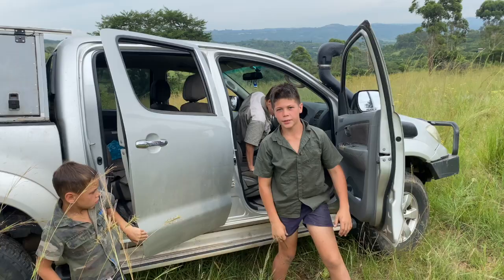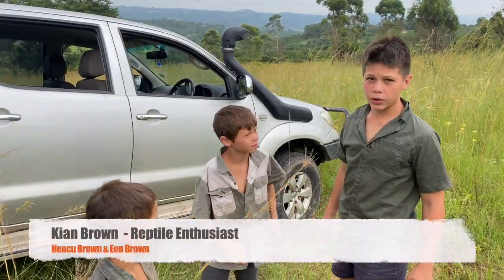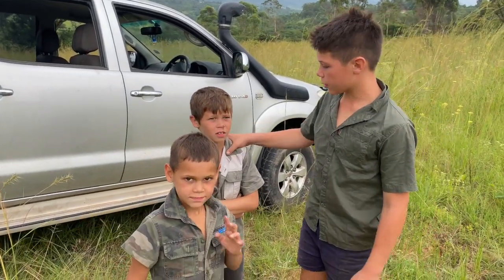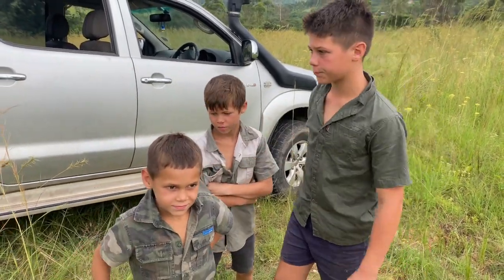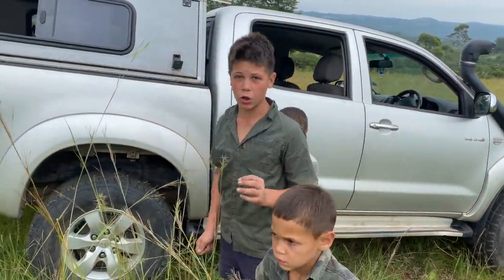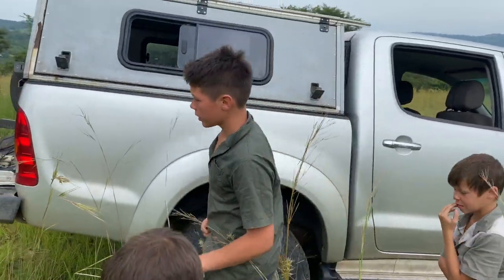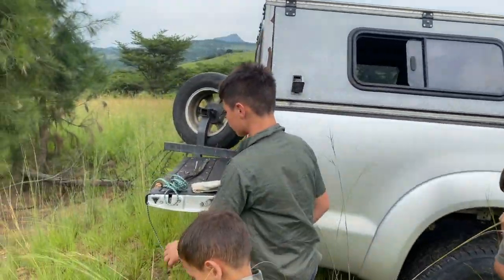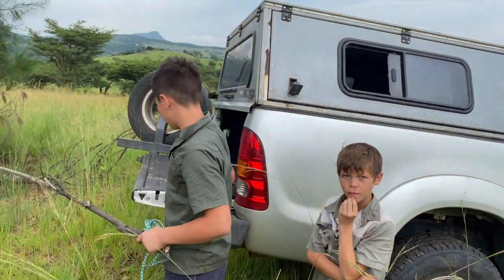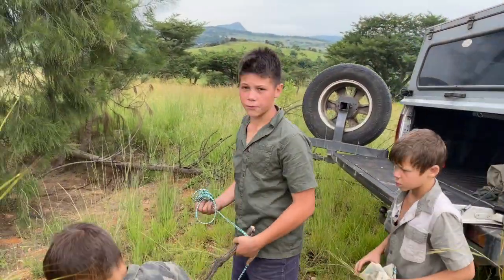Hi guys, here we are at the site with the slider crocodile earlier this morning. I want to introduce my two sidekicks slash brothers, Henke Brown and Ewan Brown. The thing about this species is it's a juvenile Nile crocodile — they are very aggressive and dangerous. They saw it in this pond earlier this morning, so we're gonna take a look and see if we can find it.